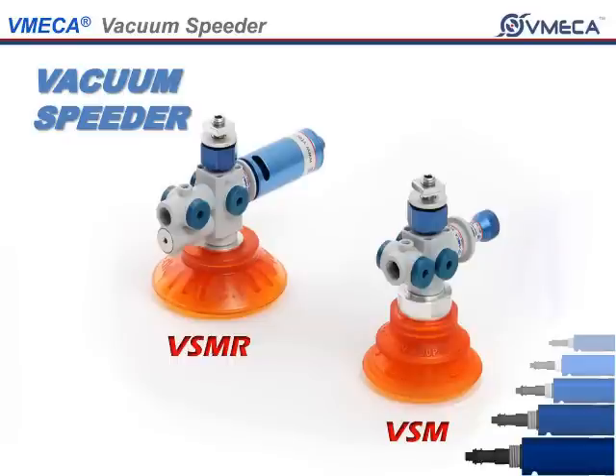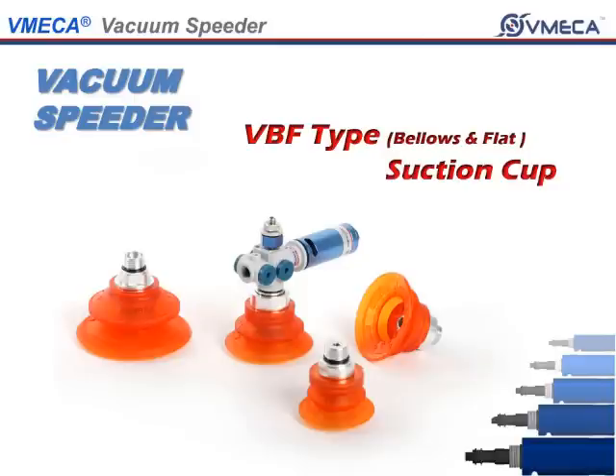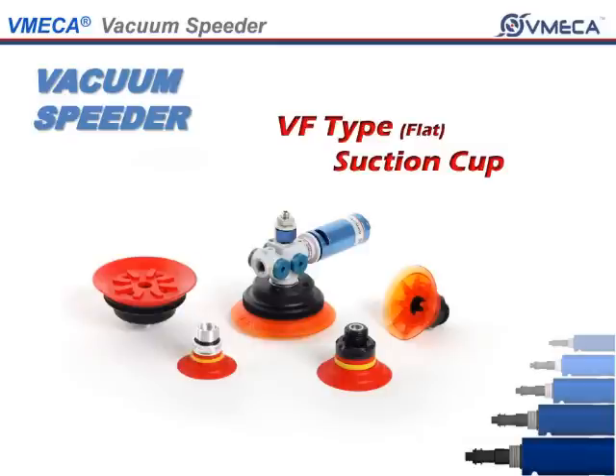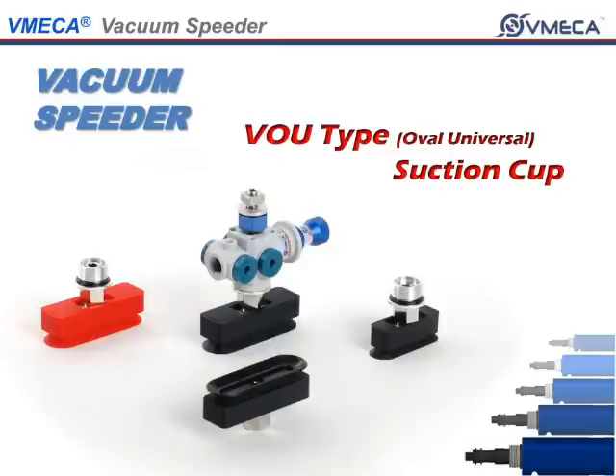And several suction cup options: bellows type, bellows and flat type, long bellows type, flat type, flat curve type, oval universal type, and oval curve type.